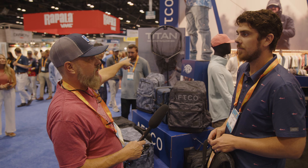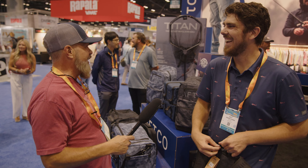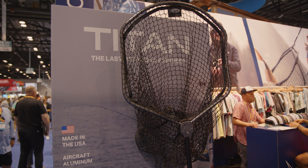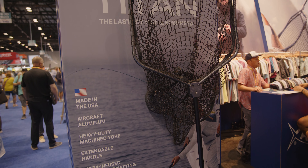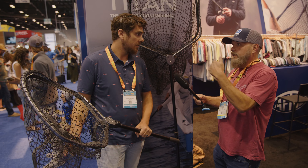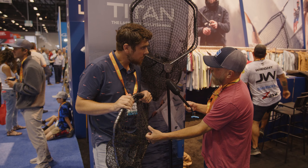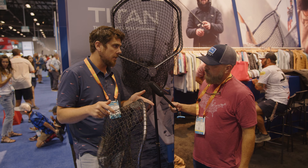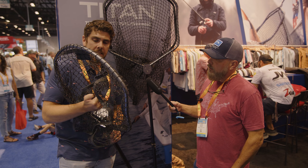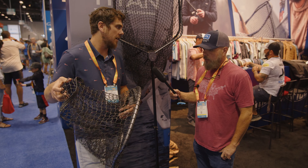The final product is the new Titan Landing Net — described as the last net you'll ever need to buy. It's a buy-once-cry-once premium item priced at $299 to $349. Everything is aircraft-grade aluminum, made in the USA. AFCO has a warranty and will replace the netting if it rips, though the rubber-coated netting is very heavy-duty and unlikely to fail under normal use.